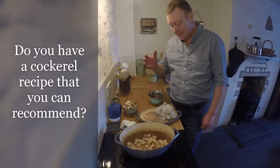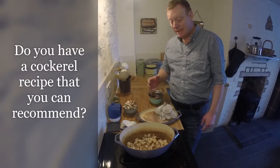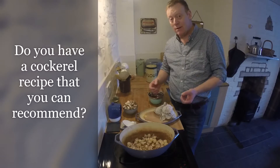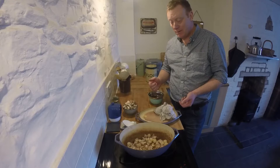I'm cooking a coq au vin today and the motivation for that is I've got five cockerels running around in the garden which we need to eat. I don't really know what to do with them so I've gone to a traditional cockerel dish. I'm hoping everyone's going to like it. I've never cooked it before.